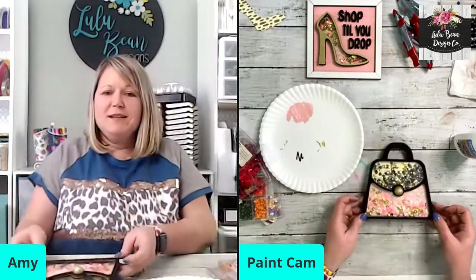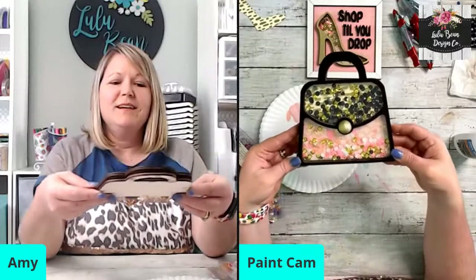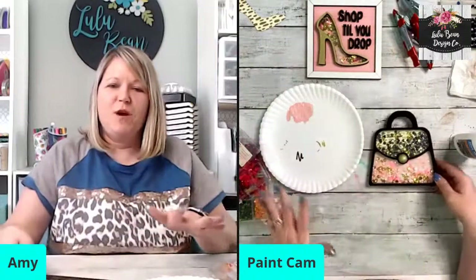Oh my goodness, I love love love love it — look how cute! I'm in serious love.